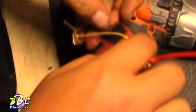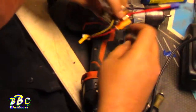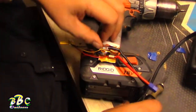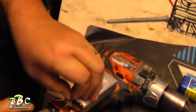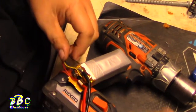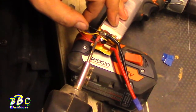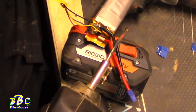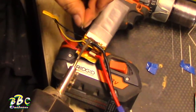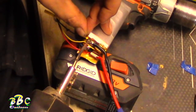That went well. Alright, let's get the negative wire on — we'll have to make sure we tape that up really well. My good soldering iron's in my box; give me my good solder.